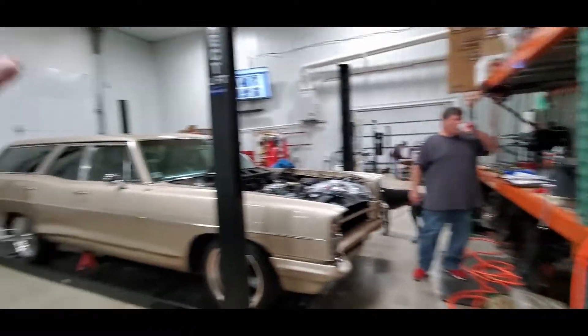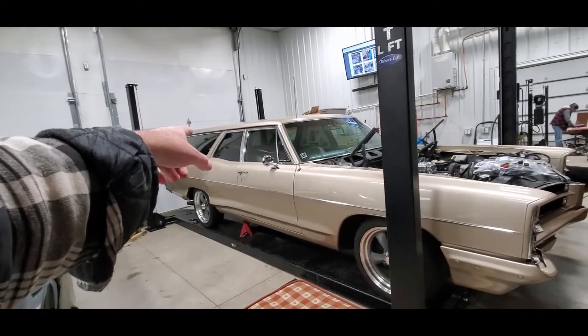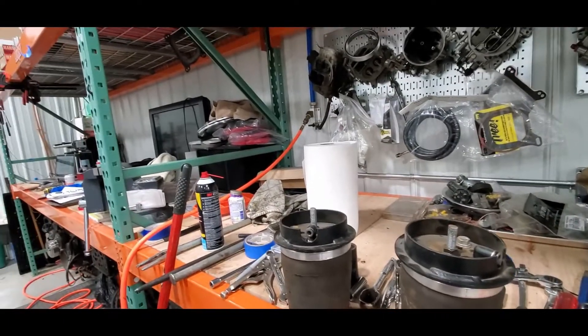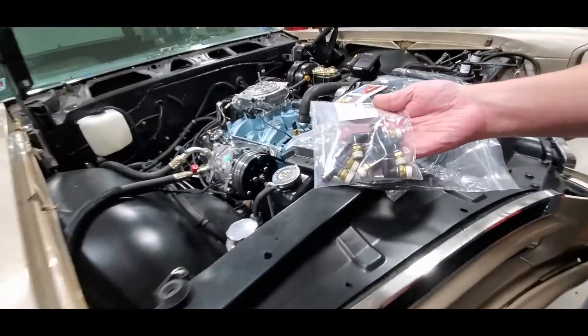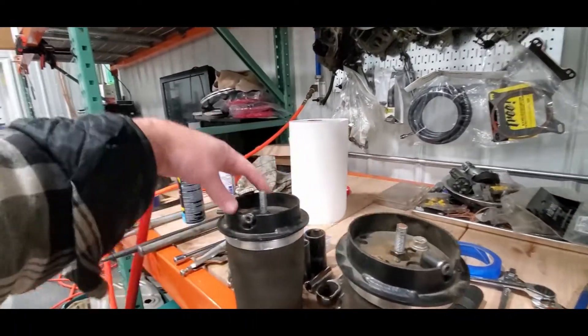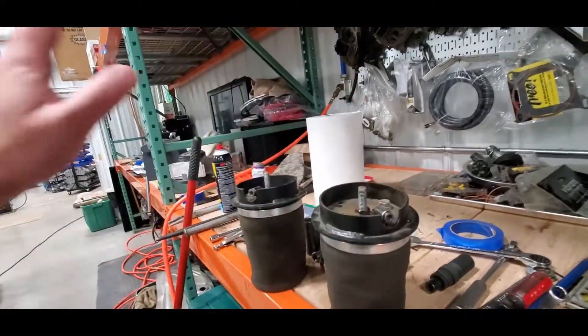One of the things we decided is since we already know that one of the valves in there leaks, we were going to go ahead and replace all four. He accidentally ordered eight, and luckily he did — because while these are out and they're so hard to get at, we're just going to replace these two. We'll pop these bolts off and just replace them.